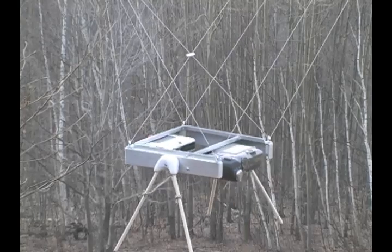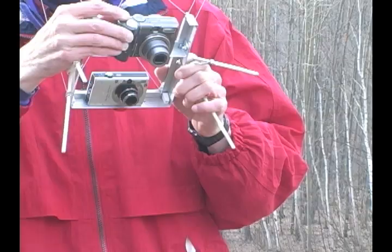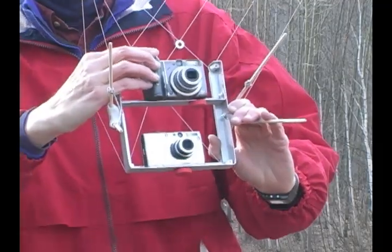The objective of this rig is to hold two cameras pointed straight down so they both capture the same scene, and to make it easy to remove and replace the cameras without having to readjust the alignment. The frame of the rig is part of a picavet suspension system that dampens motion and allows the rig to remain more or less level.